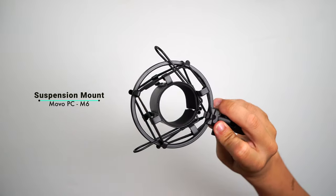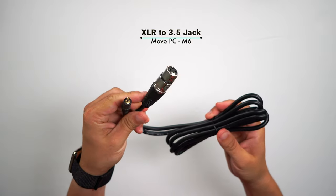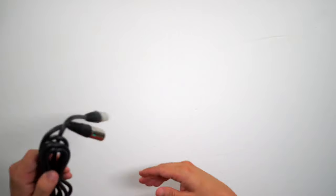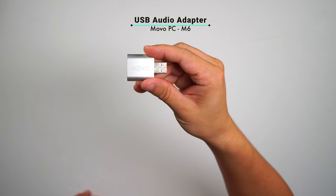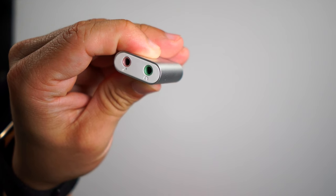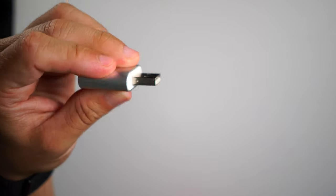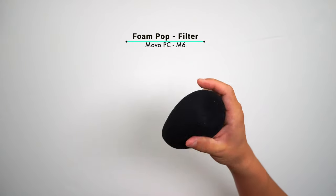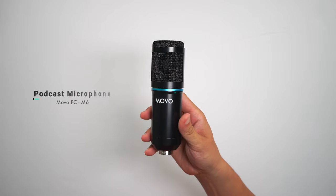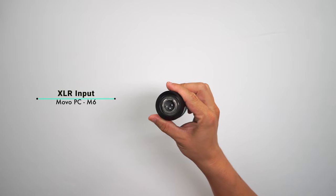Alright, so here we've got the suspension mount for the microphone, the XLR cable that goes from XLR to a 3.5mm jack, another XLR-to-XLR cable, the USB adapter for the microphone — you can plug headphones into it and the microphone into the green and red ports — plus the USB-A connection, the windscreen pop filter for the microphone, and finally the microphone itself. We turn it around and it has the XLR input at the bottom.